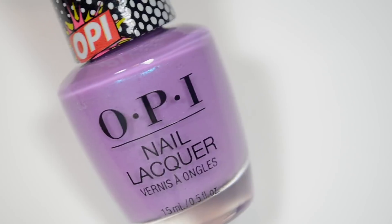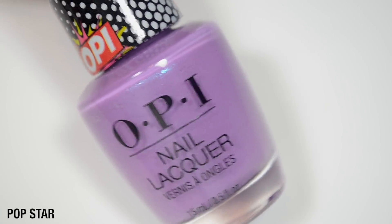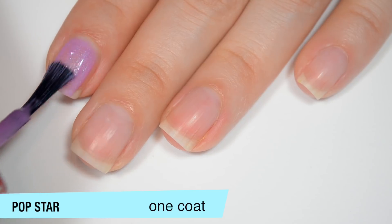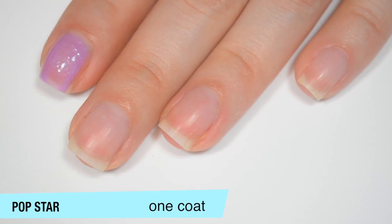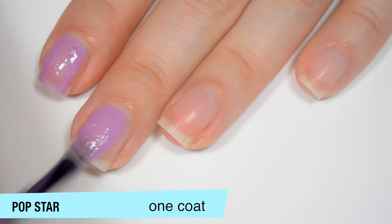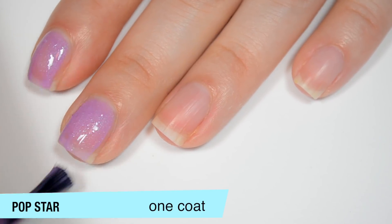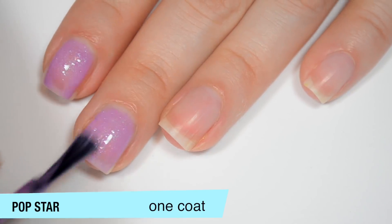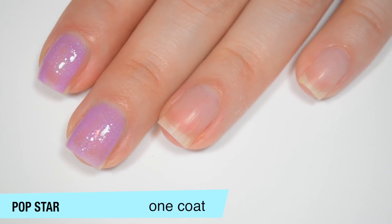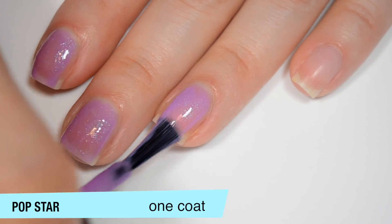The next color is a light purple with blue shimmer and this is called Popstar. This one is also very sheer on that first coat. When it's wet and the texture hasn't really shown up yet, I can actually pick out that blue shimmer. Since this is more of a contrasting shimmer, I'm hoping it will stand out a little bit more once it's completely dried down. Good formula on this one as well.